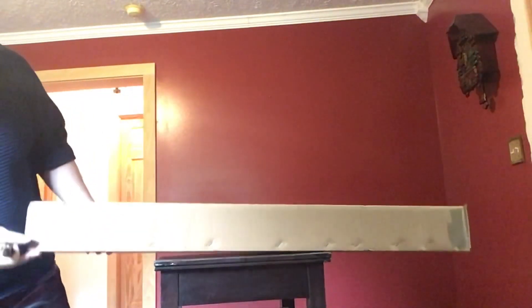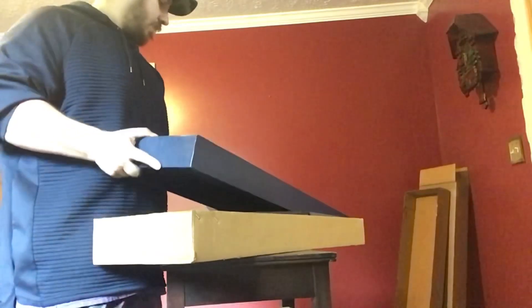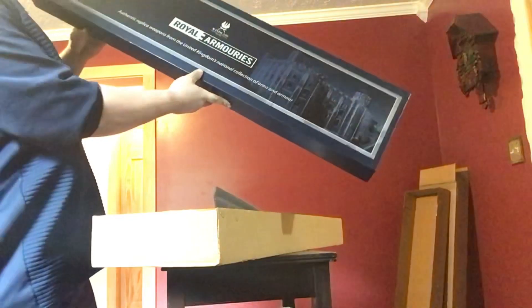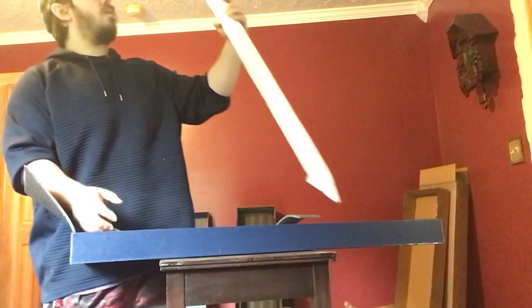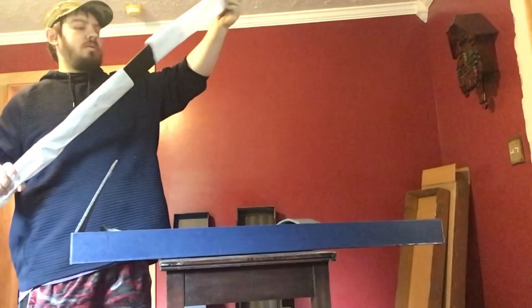Picked up a new sword from Call of Athena. It comes in the Royal Armory box — it's a nice box. Got a wood cord scabbard here with some brass fittings on it.